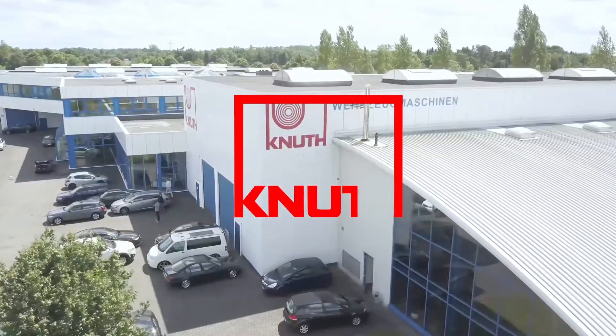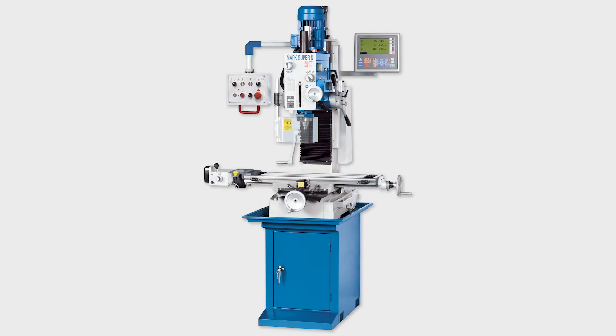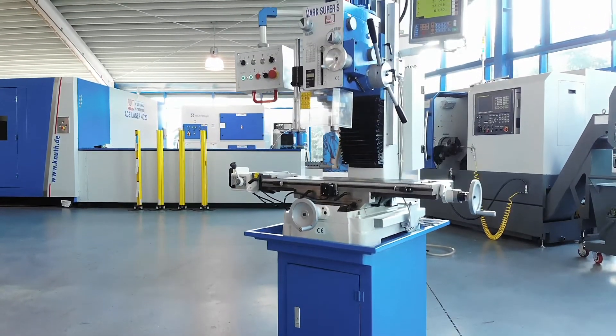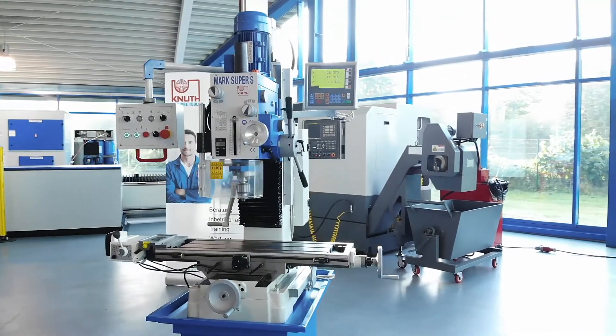Welcome to Knut Machine Tools, your reliable and quality machine tools provider. Today we introduce the Mark Super Drilling Milling Machine. This compact machine for drilling and milling offers a really wide range of applications and is therefore suited for all workshops and training departments.